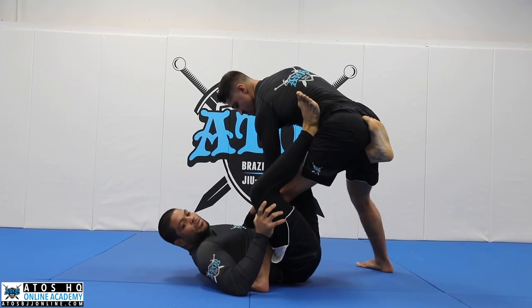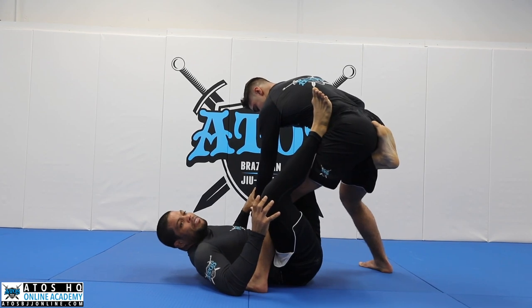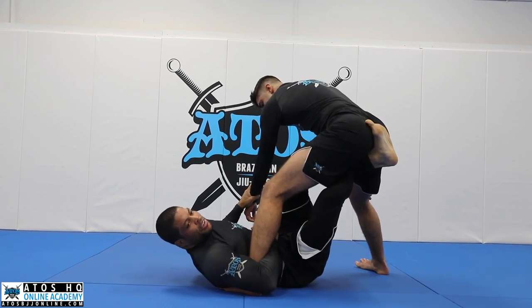I grab his wrist right here on this side. I can get really quick — at the same time that I'm bringing my leg under my hook here — you see? This is the hook, this leg will go under, and I'll hook this leg right here.